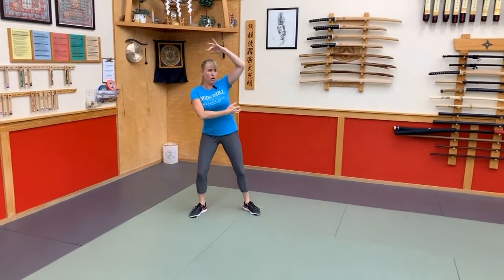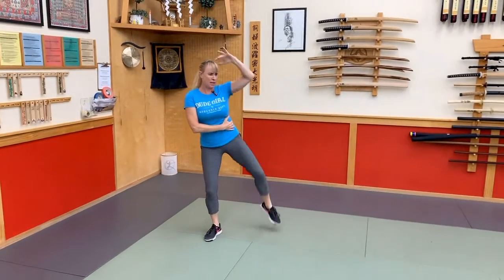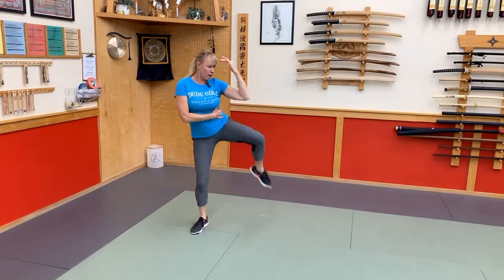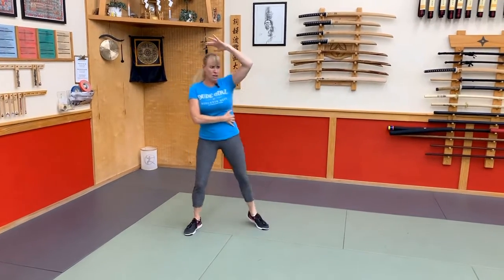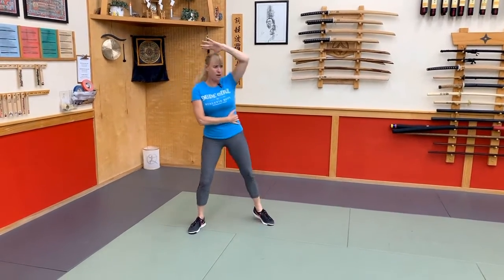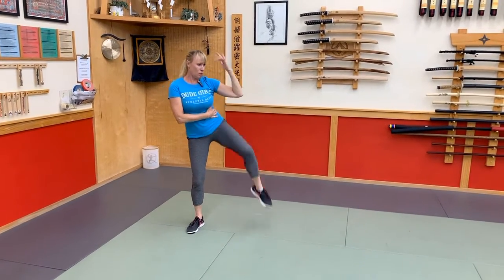Standing abs — here we go. Rib to hip, pulling it in tight. Really trying to squeeze that waist. Squeeze it down, trying to get that rib and hip to meet. Almost there. Five, four, three, two, one.